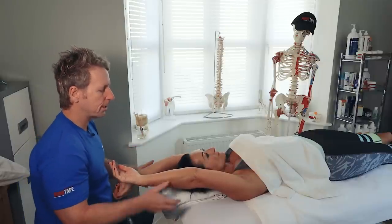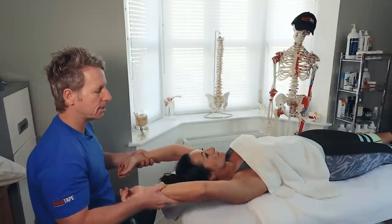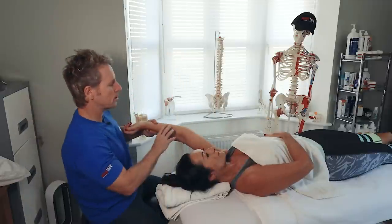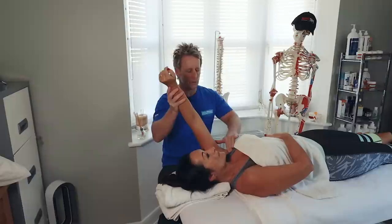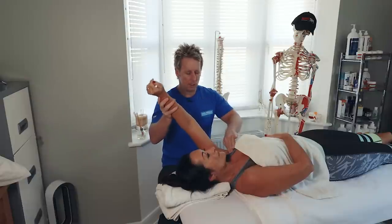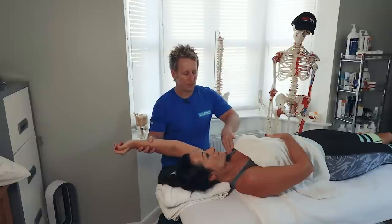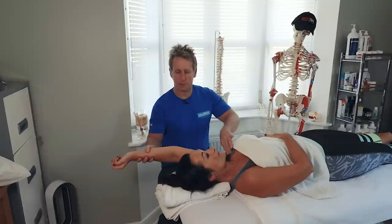We will do lats later, but if there is a deviation out, that would indicate a tight latissimus. Just for the demonstration, I'm going to treat the right side. Before I do that, we can also palpate the sternal fibres of the pectoral and slowly lower the arm down. If you feel a bind, that could give an indication that the pec major is actually short and tight.